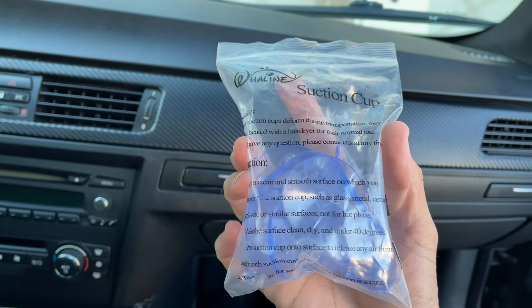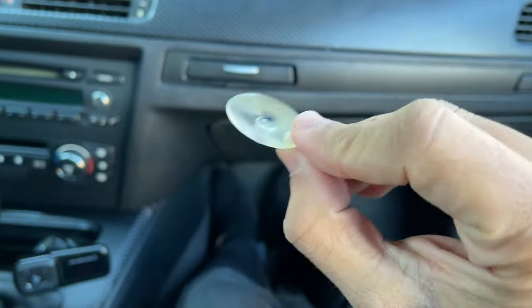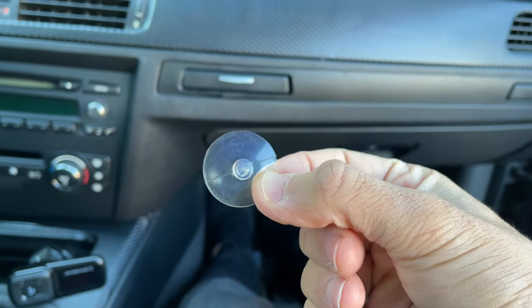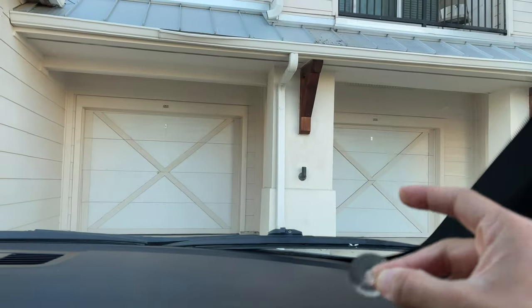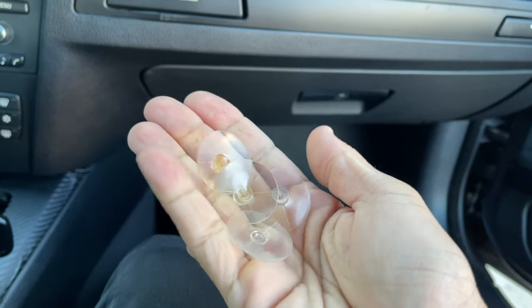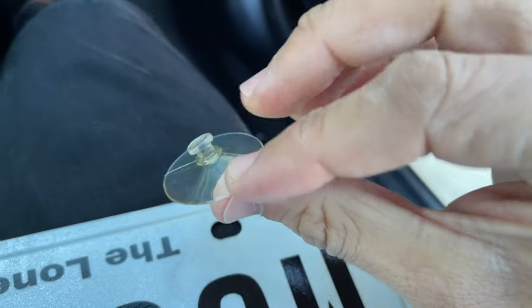Now we're going to open up our little bag of suction cups and dig out the small suction cups — basically the smallest ones in the bag. You don't want to have huge ones on there. The smaller they are, the more you can adjust the actual license plate once it's up. These four I already had on, but this is about the size that you're going to want to buy.